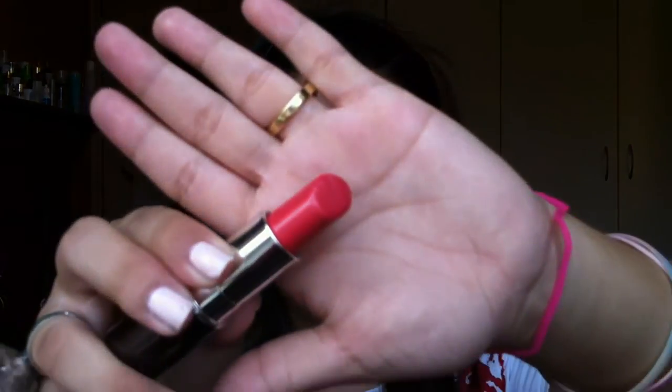Then taking this lip gel in the color Grapefruit, I'm just putting that onto my lips. This lip gel doesn't really give that much color but it's really moisturizing — it's sort of like a tinted lip balm. It's great, I love it!